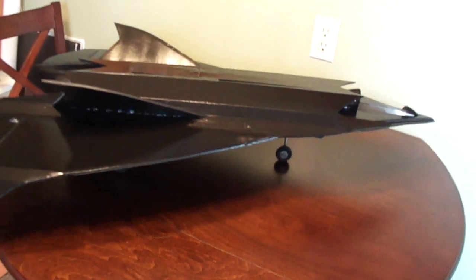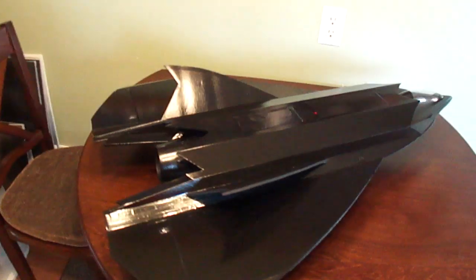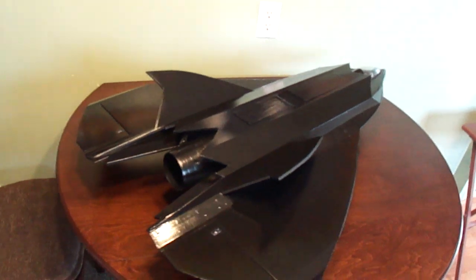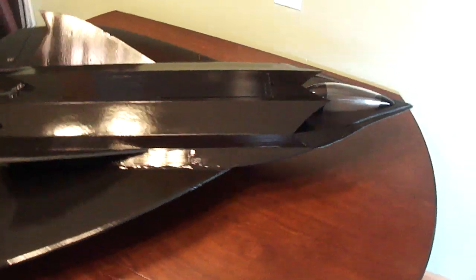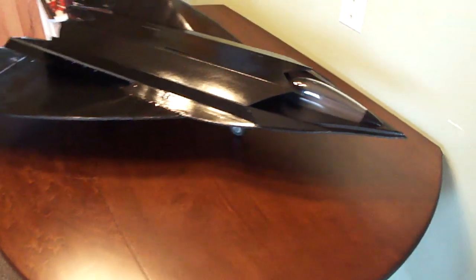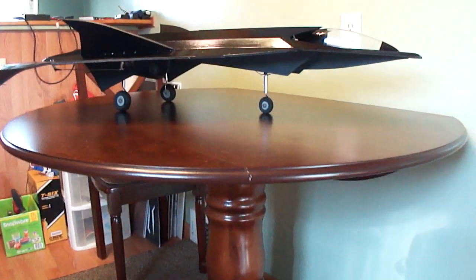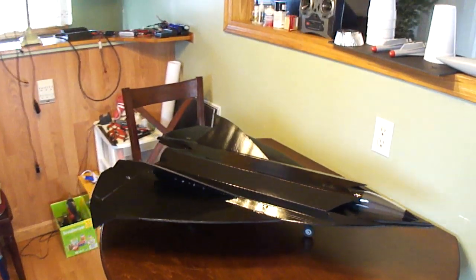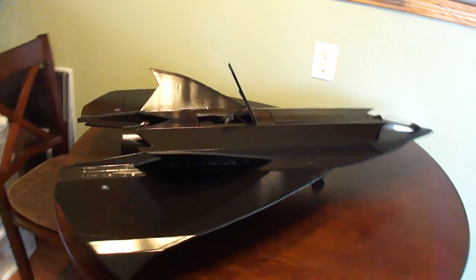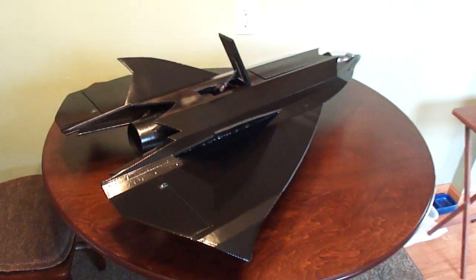What's up friends, back working on the stealth drone here. Turned out sweet. Got a little air brake system.